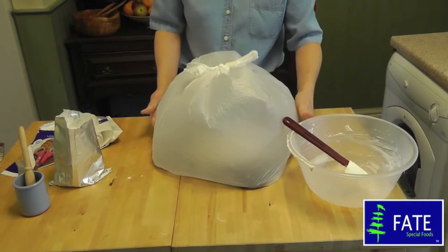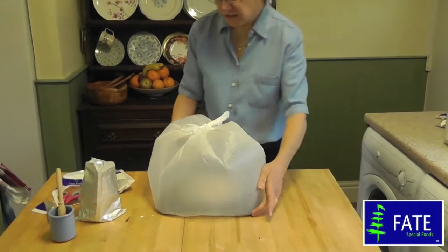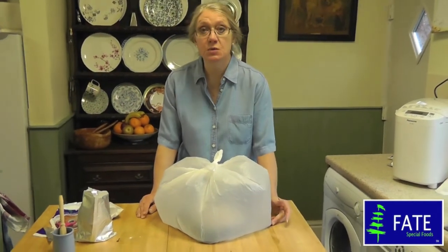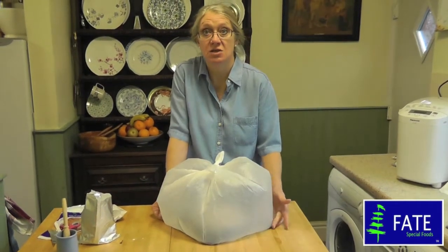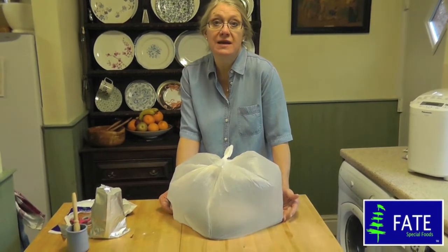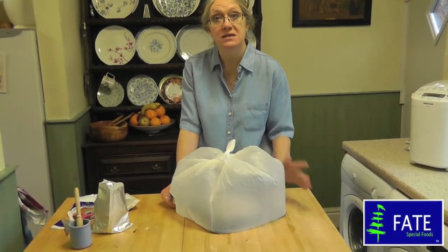I'm preheating my oven — gas mark six, 200 degrees. All you need to do is put that either on top of your stove, on a sunny windowsill, in a nice sunny conservatory, anywhere that's warm. Just for maybe a quarter of an hour, 20 minutes, until it rises and proves and is ready to go into the oven.